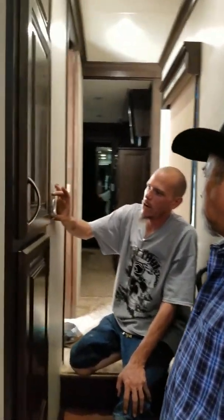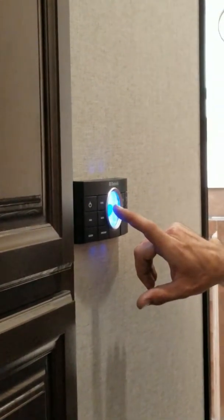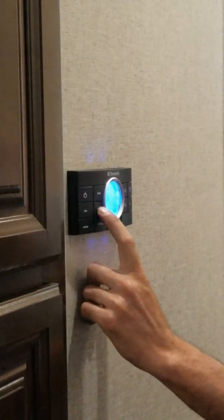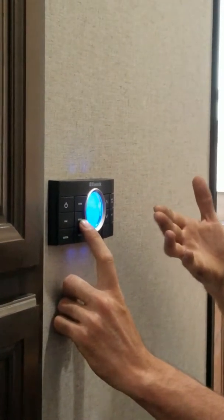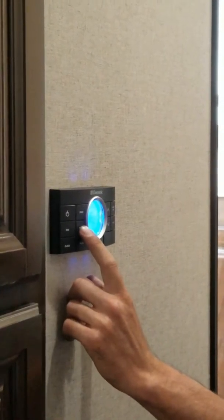On your thermostat here you see your zone button. If we push zone, we can see it says zone 3. So now we go to mode and push mode — see, it just turned to fan and off. So now we just turn zone 3 off. Push zone again — that's zone 1.